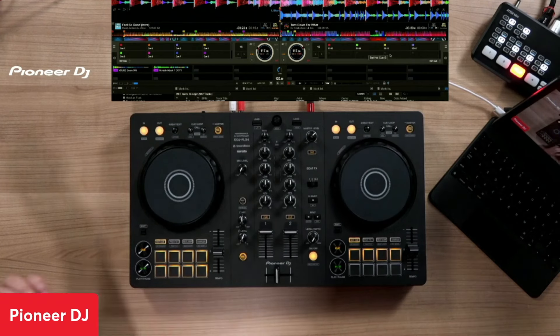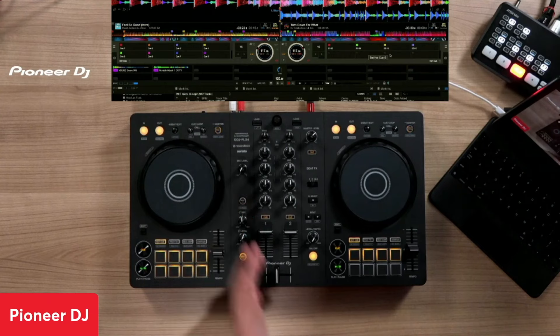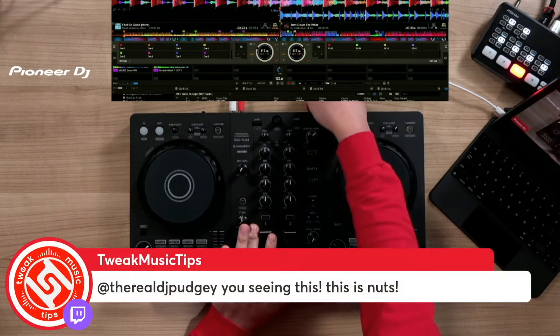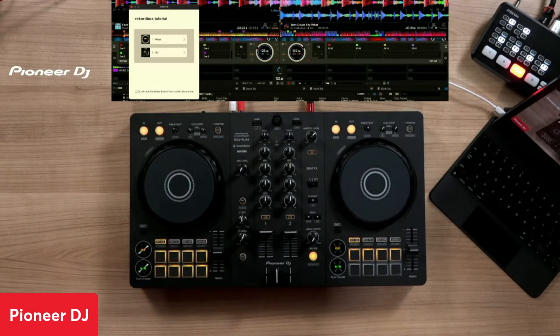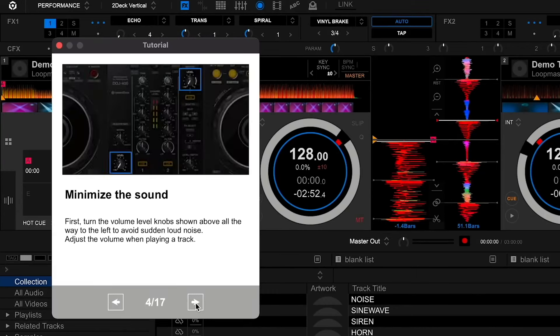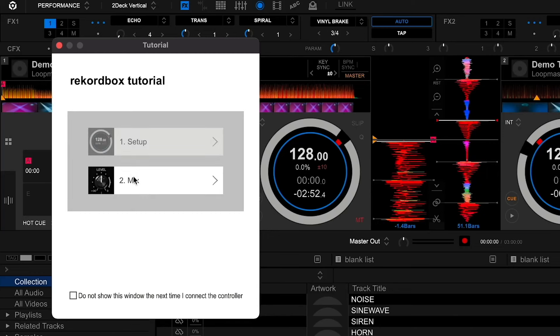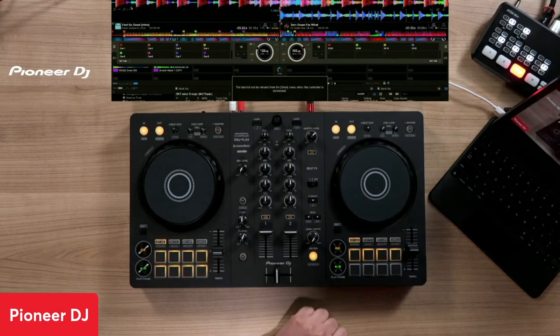Whenever you plug into the computer with the firmware update manager connected, it will automatically tell you it's time to update your firmware. And when you start Rekordbox and plug the Flex 4 in, because this is an entry-level controller, it comes with a tutorial that can help guide your setup and even some tutorials on how to mix. The Flex 4 is priced at $299.